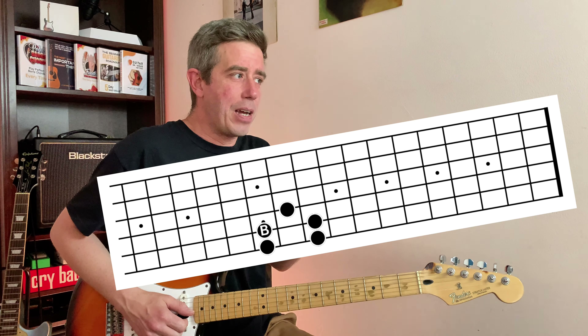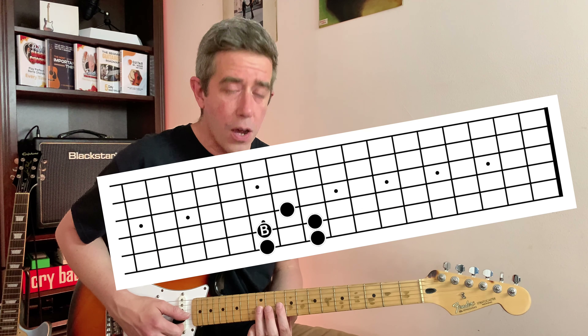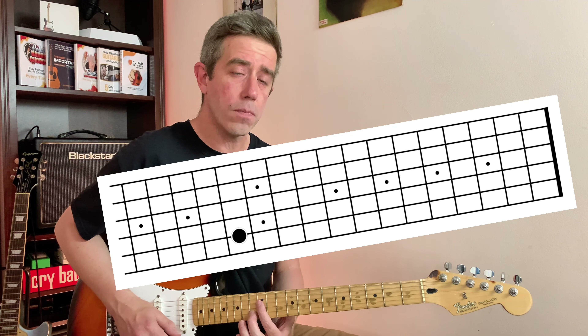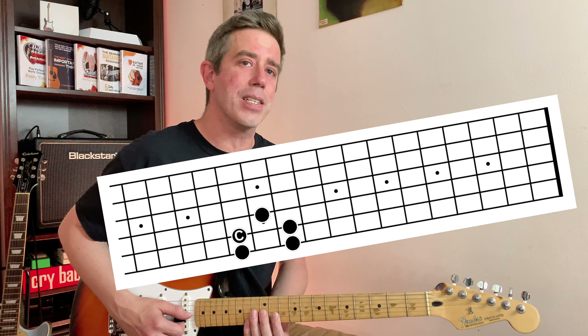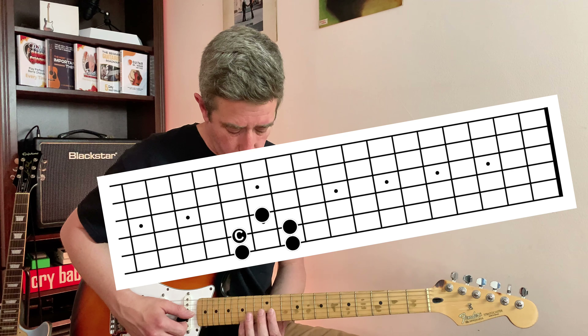Let's keep moving. The alphabet went A, B — what's the next letter? C. Starting from A: one, two is B, one more is C. Let's keep moving: C, then A, B, C, D — two more frets, one, two. Now we're at D.